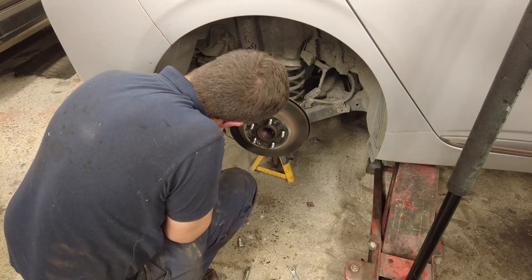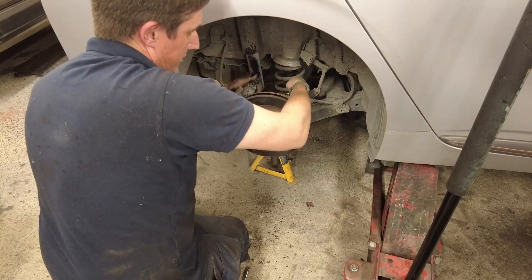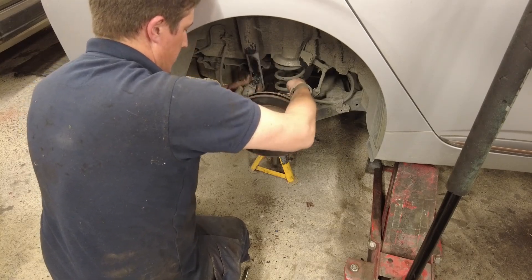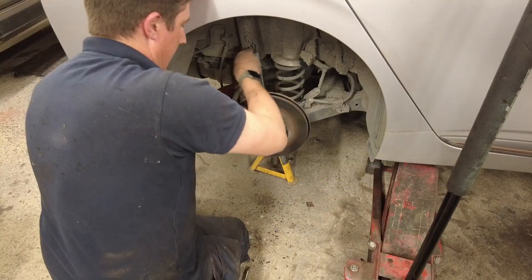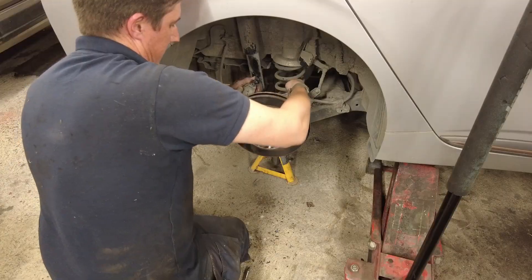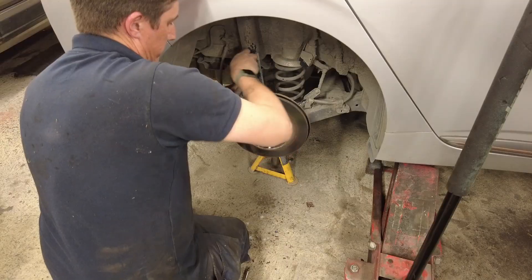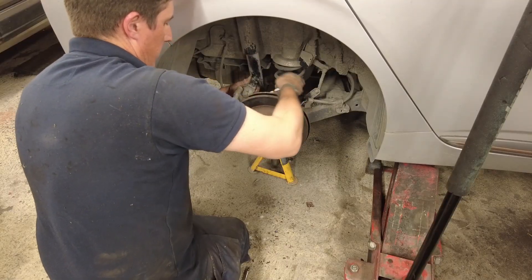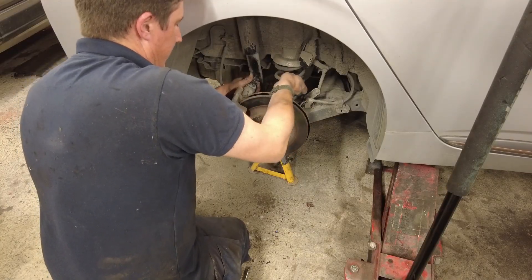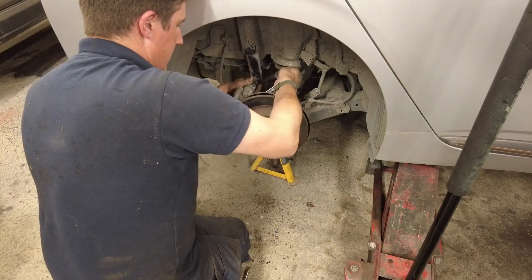This car gets driven hard and put away wet — it doesn't get much love. That's why I have it — it means I can lavish attention on the classic cars and just drive this to and from work in the winter. The heaters are very good actually, and despite this problem it's proven to be quite a reliable car. Being electric I haven't even had to service the thing, and that is what I want from my daily runabout.